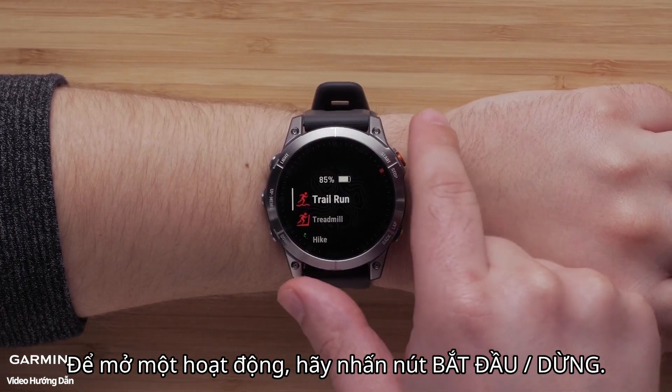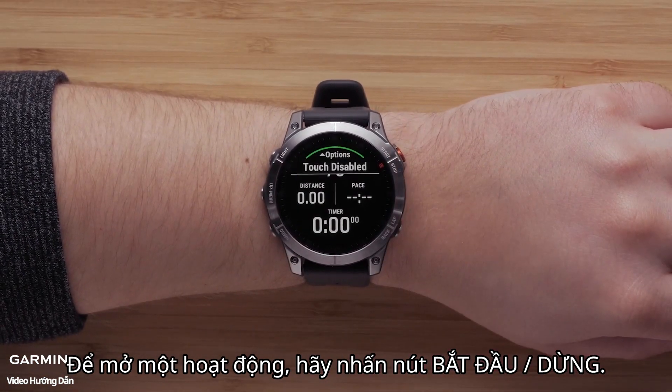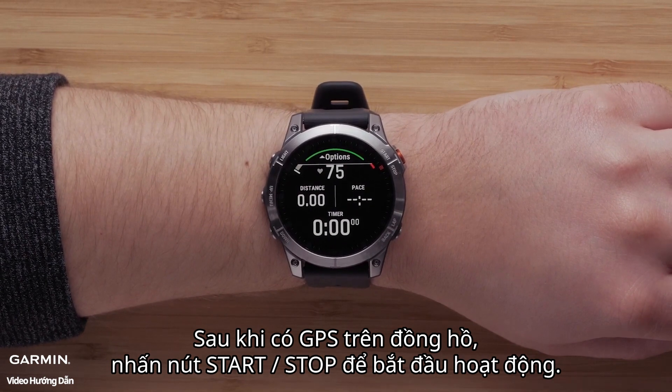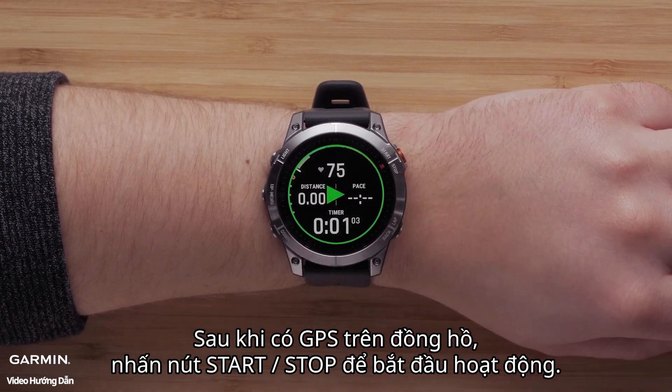To open an activity, press the Start-Stop button. Once GPS has been acquired on the watch, press the Start-Stop button to start the activity.